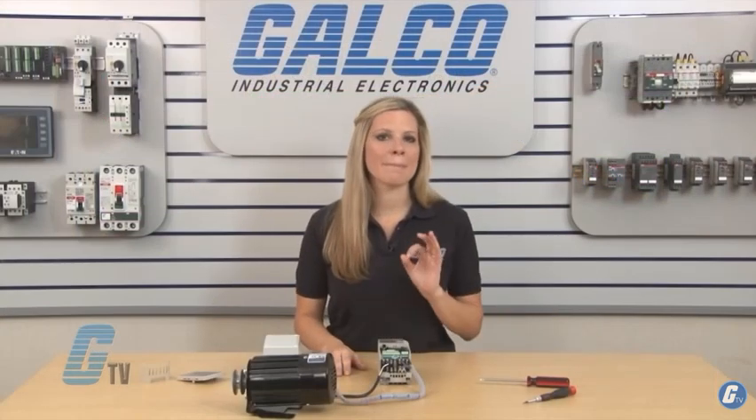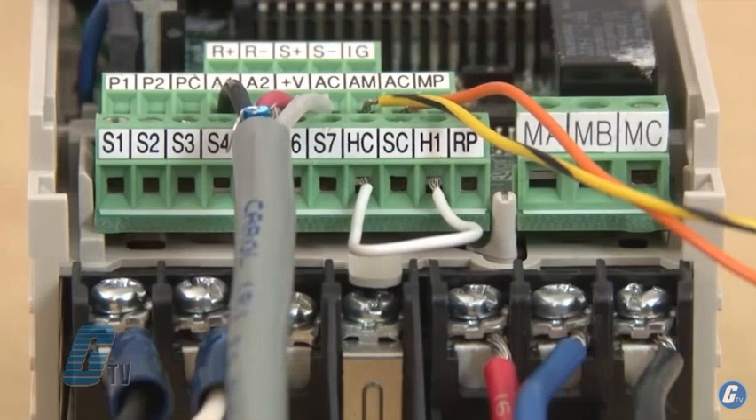The pulse train input is also wired to the common of my main speed frequency reference input. To the left of RP is H1, which is a safety switch and must be connected to HC. If no safety circuit is installed, I can place a jumper to close the circuit.